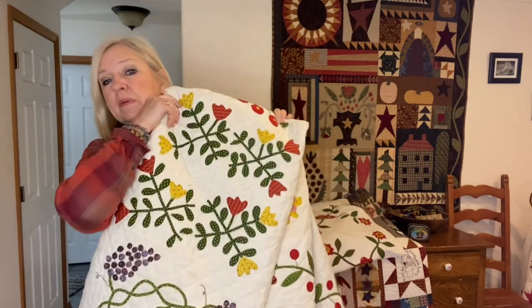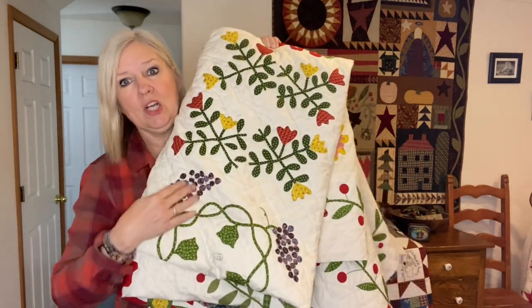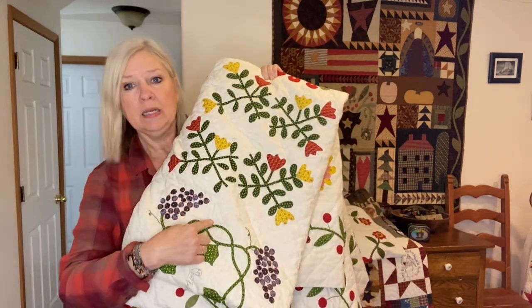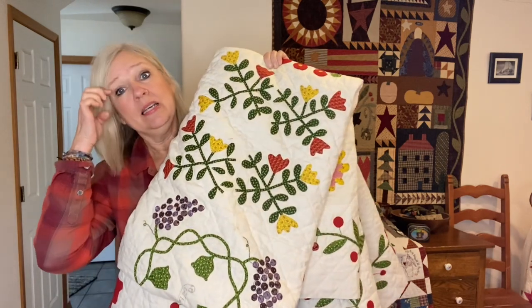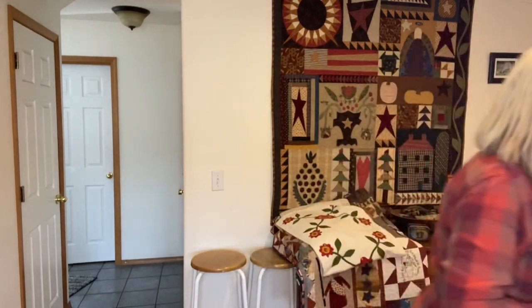So anyway, I thought other people might like to do it as well. And just while I'm standing here, I see all these little grapes — yes, these are all done as well. This is done by hand, but this is all done by machine. So anyway, that's why I wanted to show you this one, because that block is always going to be a reminder to me about why I started.